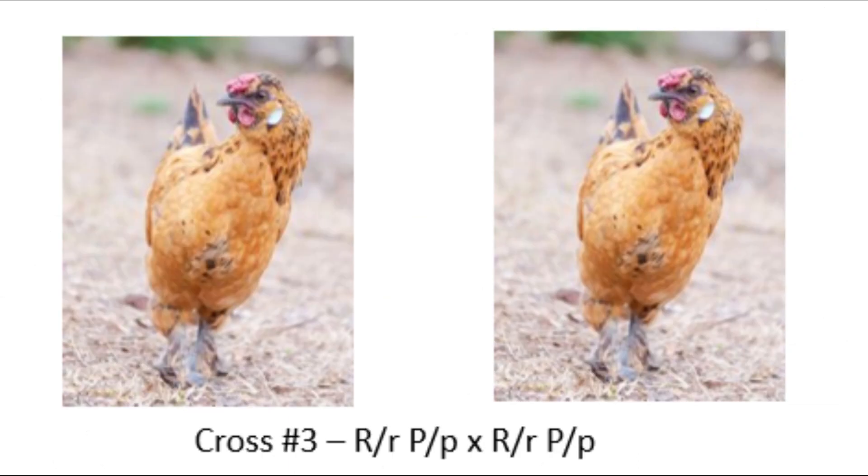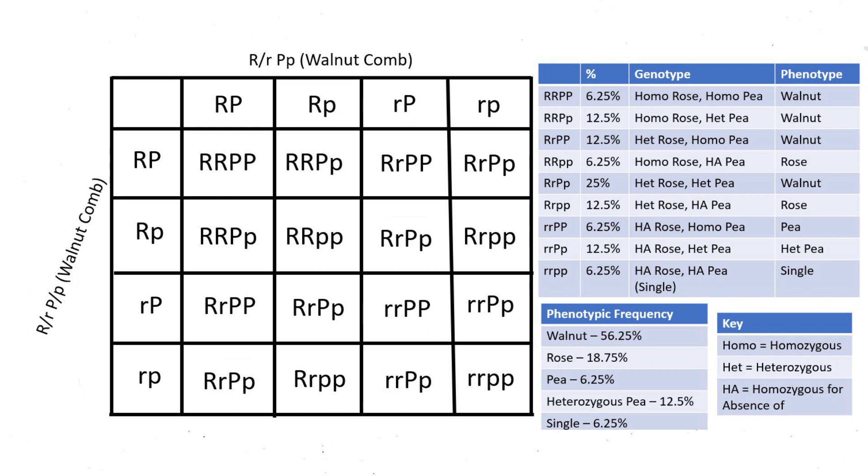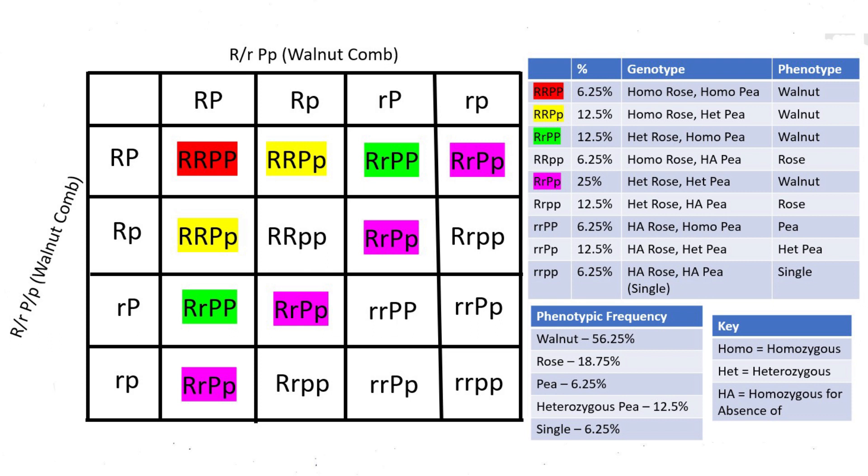The third common cross is two birds that are both heterozygous for a rose comb and heterozygous for a pea comb (Rr Pp × Rr Pp). This cross gives every possible genotypic combination. Both parents have a walnut comb, and when bred together they produce multiple different combinations. There are four genotypes that result in a walnut comb: RR PP (the ideal walnut comb) at roughly 6.25%; RR Pp (homozygous rose, heterozygous pea) at 12.5%; Rr PP (heterozygous rose, homozygous pea) at roughly 12.5%; and Rr Pp (heterozygous for both) at roughly 25%.